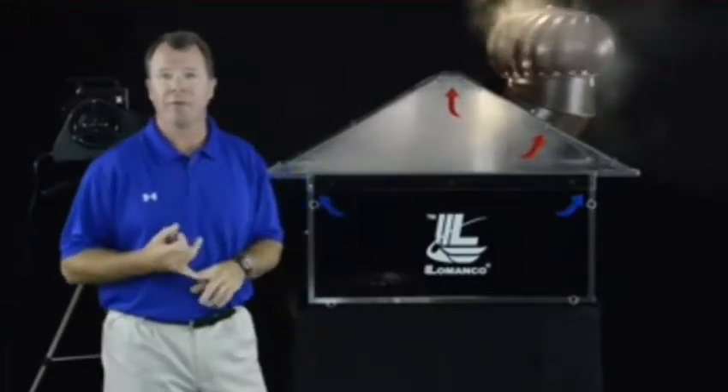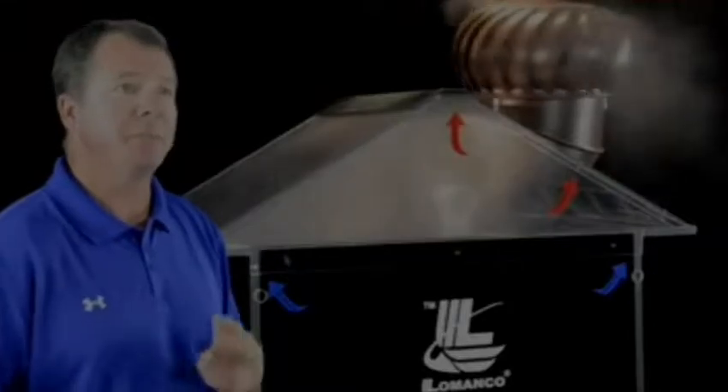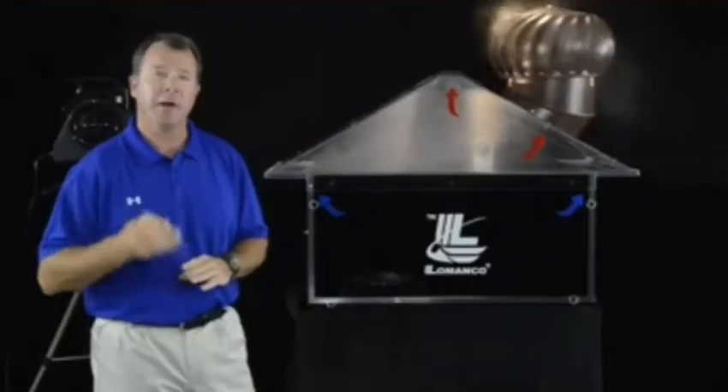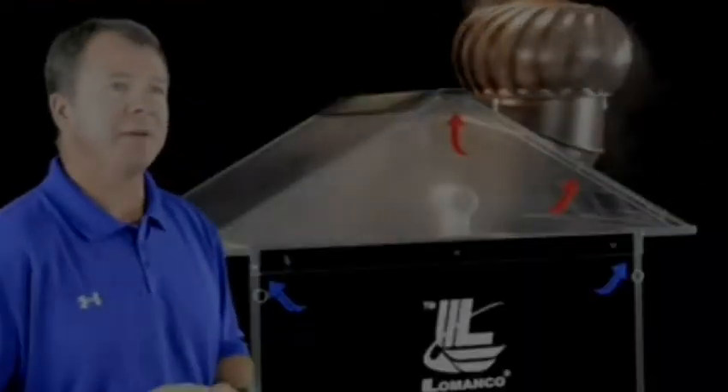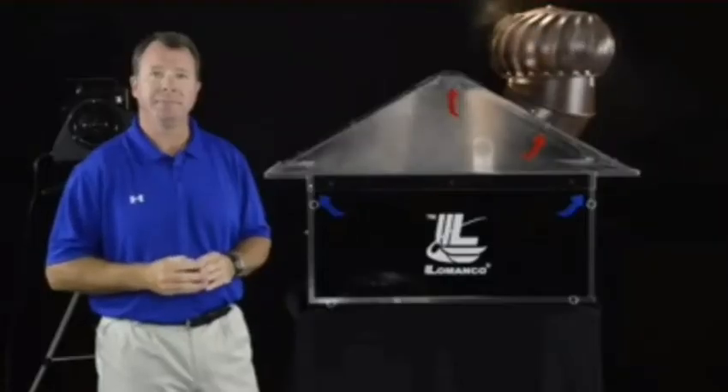This product comes with a lifetime transferable warranty. It is truly the best product in a wind-driven turbine that you can put on your house, and it will ventilate any type of structure. As we've seen in the Lamanco Smokehouse demonstration, the Whirlybird is a fantastic way to ventilate your attic space.